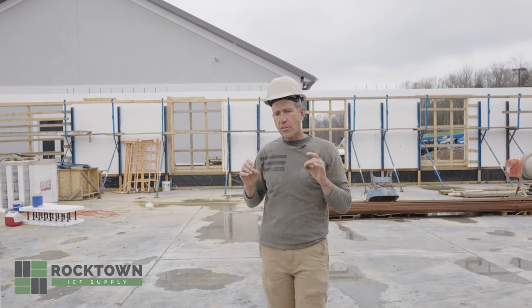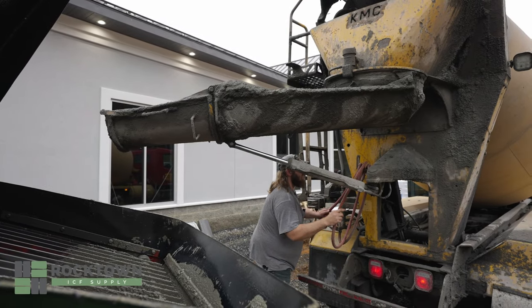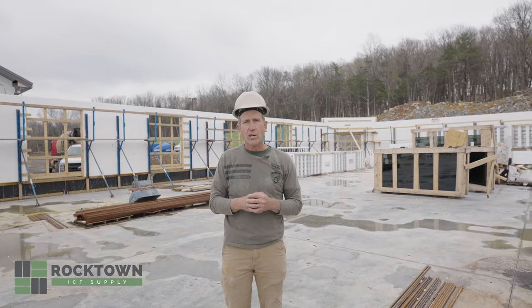The consistency of the concrete is very important — a proper slump, kind of a medium, where it's not too wet and flows too quickly, or too dry to where you might have cavities in the concrete.